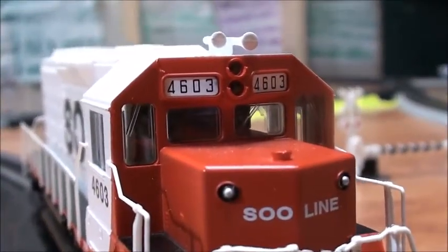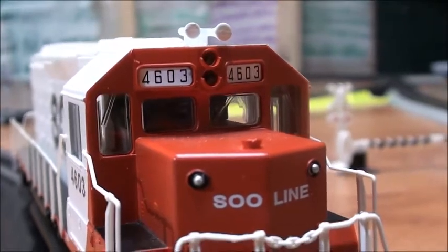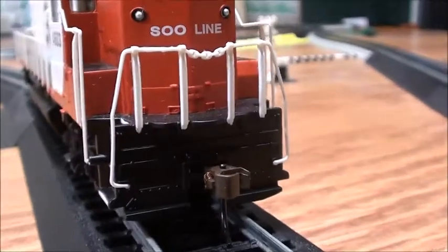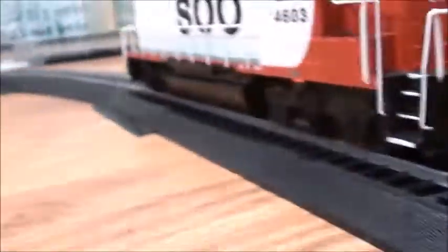They put in separately molded windshield wipers, you can see carefully. The handrails are nicely done. It came with an EZ-Mate coupler with the shell.